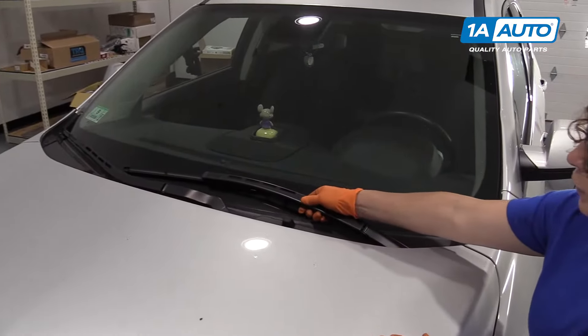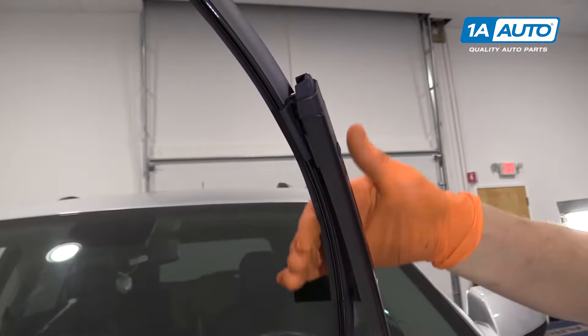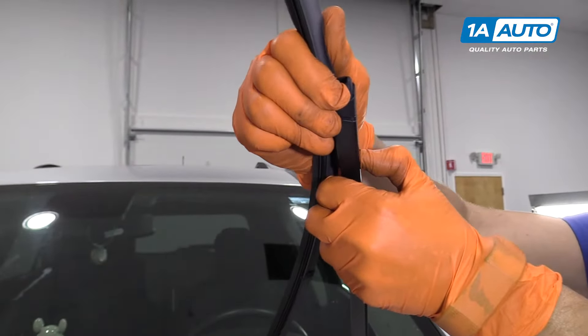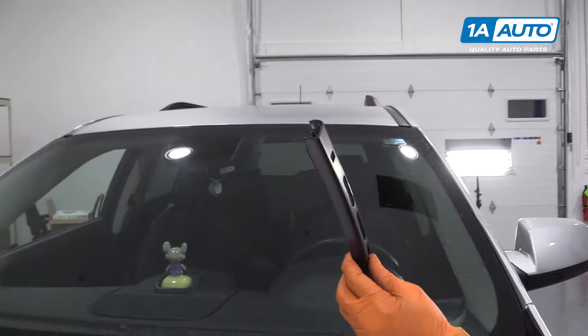So now we're going to change the wiper blades. This is the contour style on this car. We have the little button that you're going to push in with your thumb, grab it firmly, and just shake it back and forth. Nice — good safety mechanism.